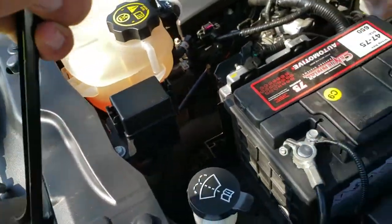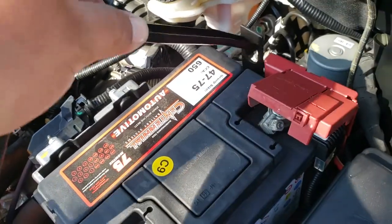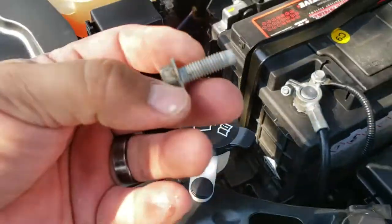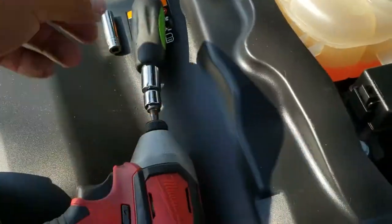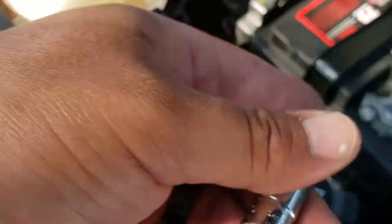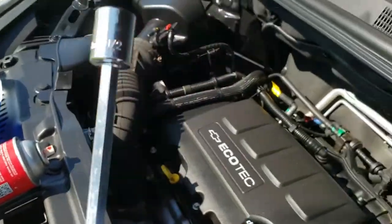Now we have this battery clamp and we're going to slide it in through here and all the way down. It has a 13mm screw. I forgot to mention the tools you're going to need: a 10mm to tighten up the terminals and a 13mm.